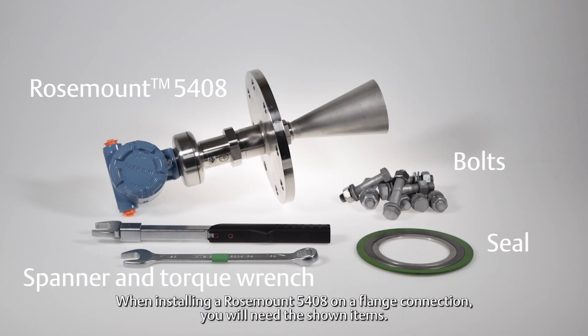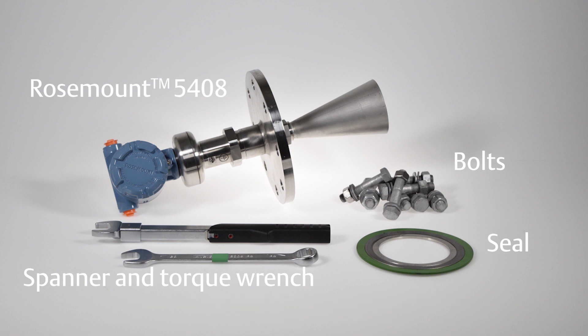When installing a Rosemount 5408 on a flanged connection, you will need the shown items.